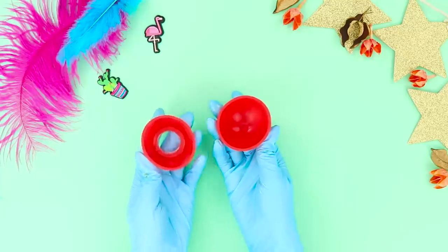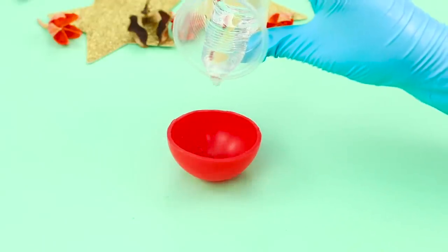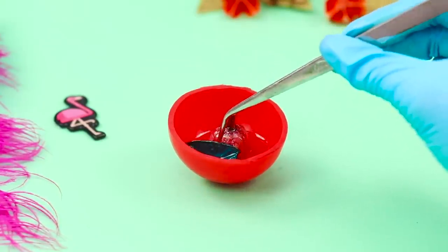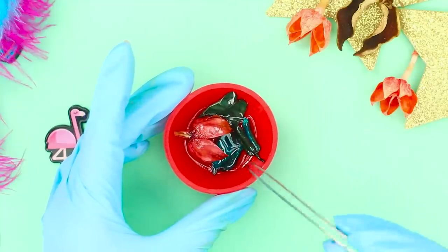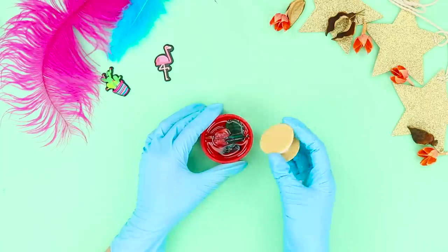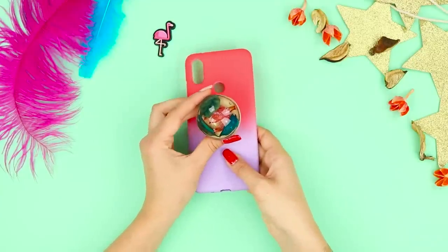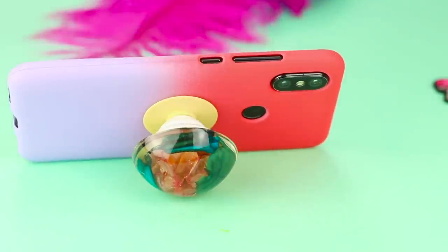Now you need half a rubber ball or another shape in the form of a half sphere. Pour some clear epoxy, then take dried flowers and dried leaves and place the decor in the mold. Fill it with resin and insert a suction cup. It's a crystal clear pop socket with a very rich inner world — and it can be used not only as a holder but also as a phone stand!